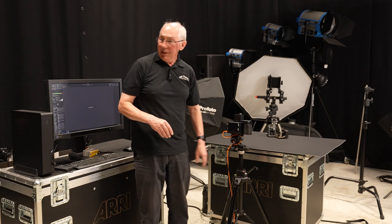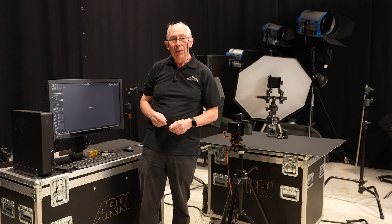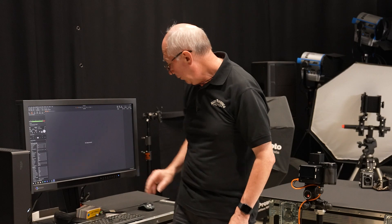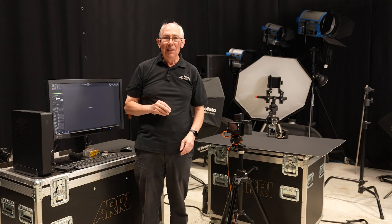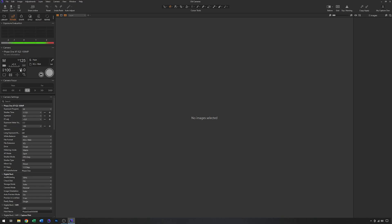This camera is tethered into Capture One software so that I can show the results as I go along and also control the camera — I have all the camera settings on the computer here. At the moment it's in full manual mode. I have a shutter speed of 125th of a second, which is the flash sync speed for this particular camera. The idea is that you want to use the fastest flash sync speed you can to try and cut out as much of the ambient light. I've got an ISO of 100 and an aperture at the moment of f8.